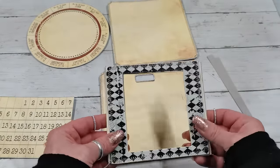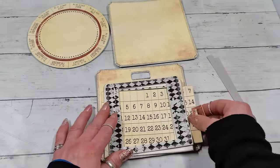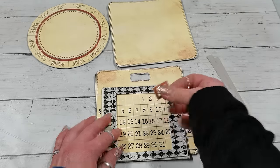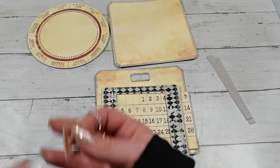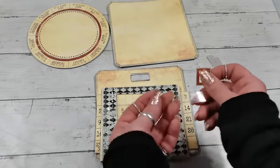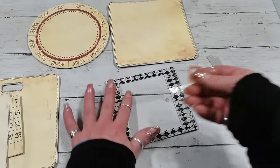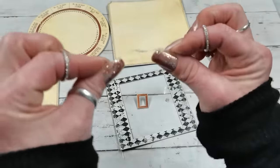I now have my two strips and two frames — one will be on top. Because this is a perpetual calendar, I want a small frame that indicates which day it is right now. That frame needs to be held somehow, so I'm going to use an acetate strip to hold it on the top frame.